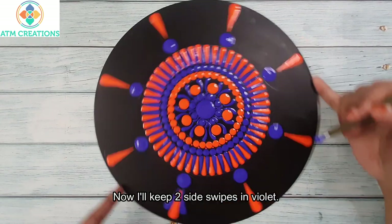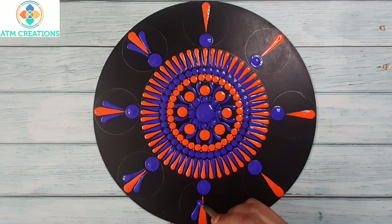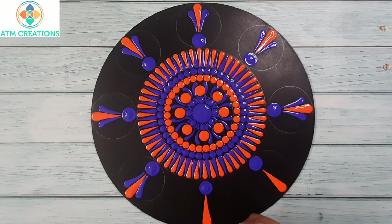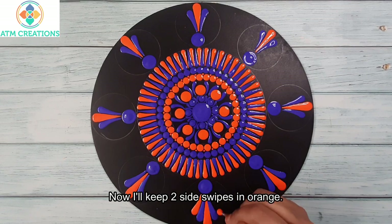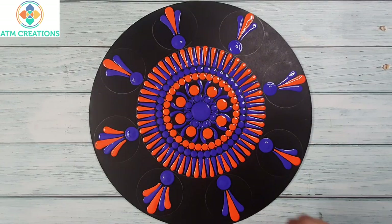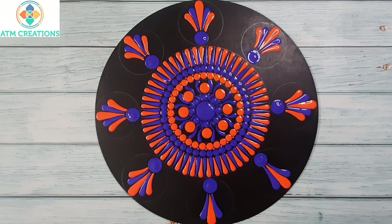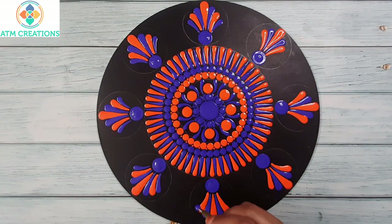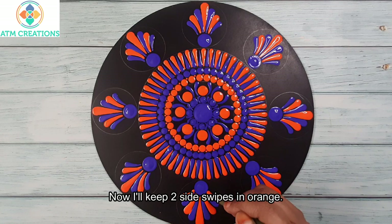Now I'll keep two side swipes in violet. Now I'll keep two side swipes in orange. Now I'll keep two more side swipes in violet. Now I'll keep two side swipes in orange.